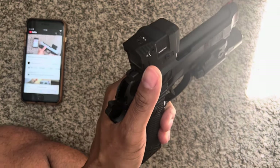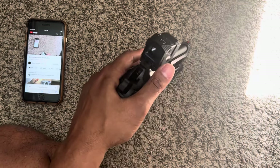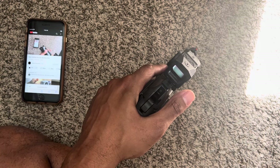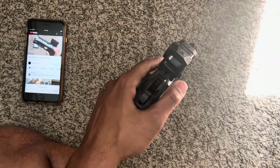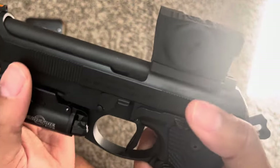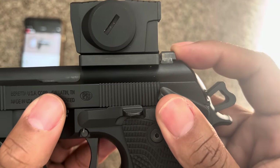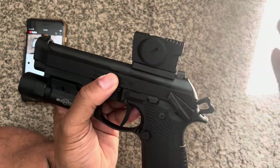Then I brought my 19X magazines — the FDE ones — to be Cerakoted black, because I like everything black. There's a little scratch on the bottom of the mag. Maybe that's where she put it in a vise — no idea how she scratched it. That's strike two. Strike three is I bring this slide to be Cerakoted — great job on the slide — but then I look at the sight and there's some discoloration on the rear sight. She took the rear sights off to Cerakote the slide, and there's discoloration there.